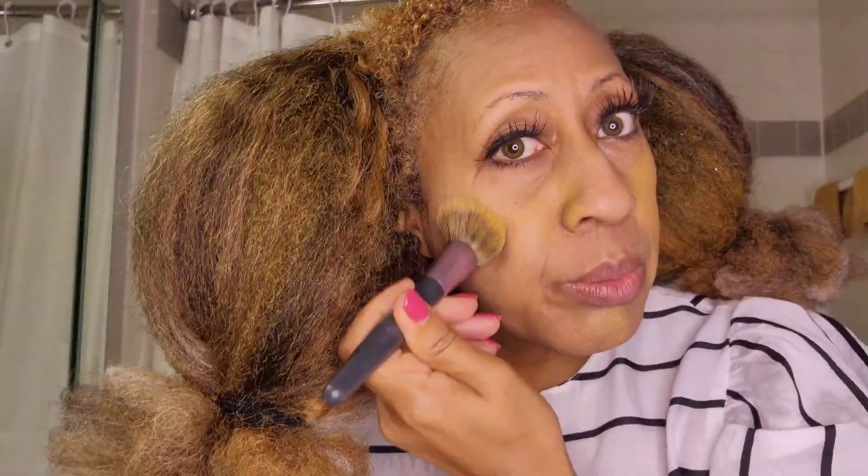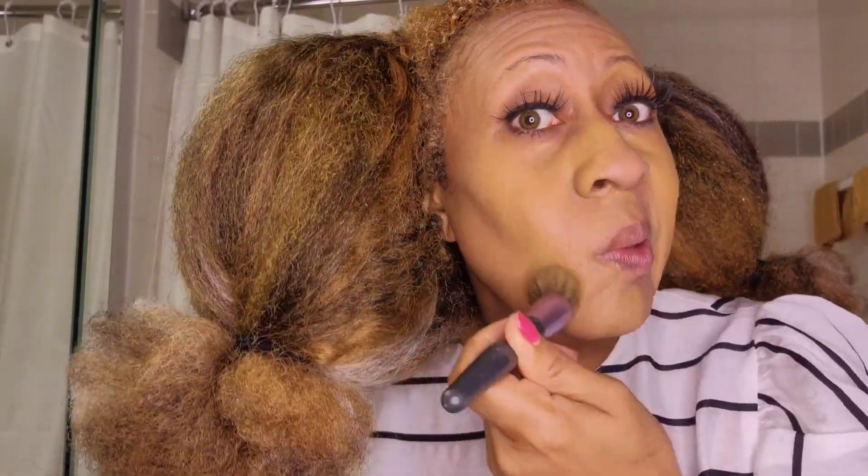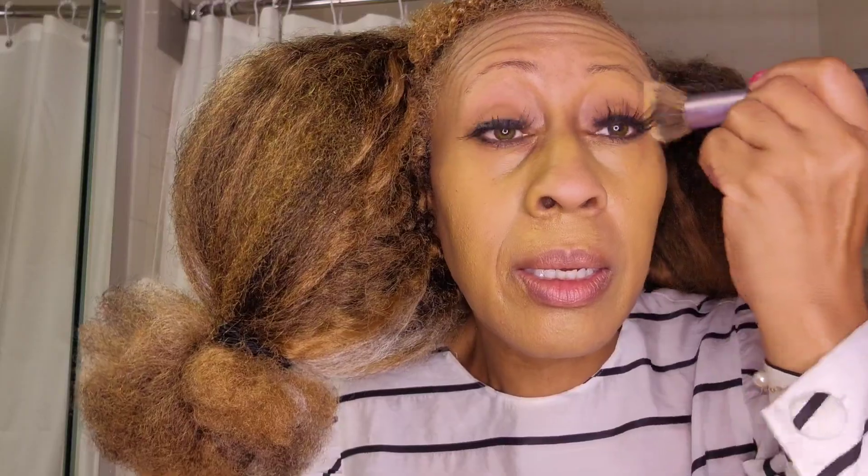Then I just dab it on my face so I can get full coverage over my eyes as well. I have to look at myself in the camera so I'm going to make sure I don't poke myself in the eye. Make sure that's blended in really well, and then I go on to the next step.